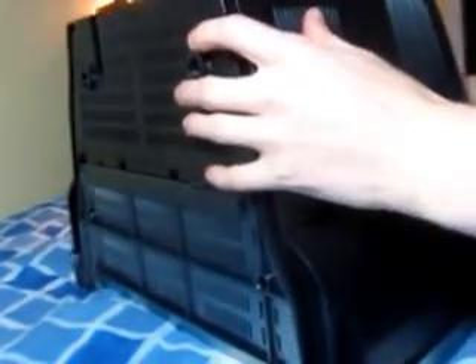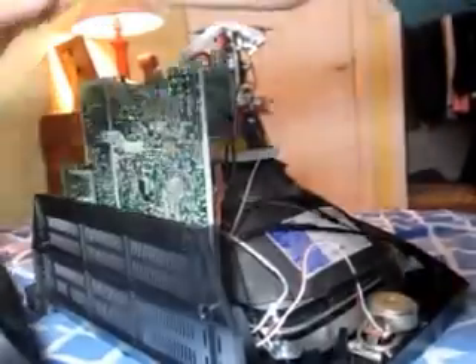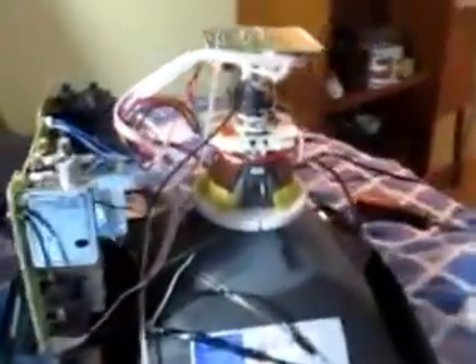I've already removed the screws from the case just to save time. Let's take a look, shall we? Remember, if you ever do do this, be very careful removing the case as it can be quite easy to break the neck off, which would render your television a dumpster candidate.